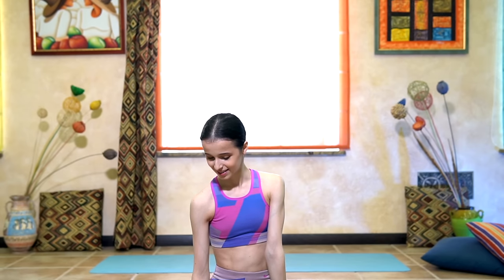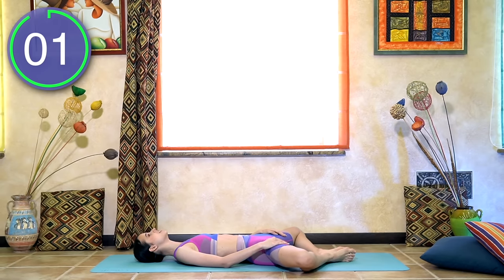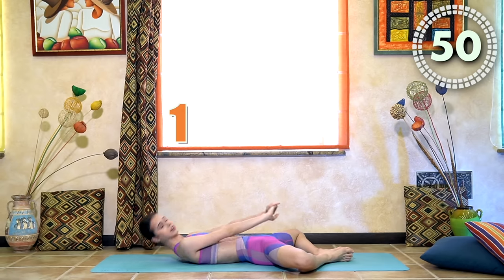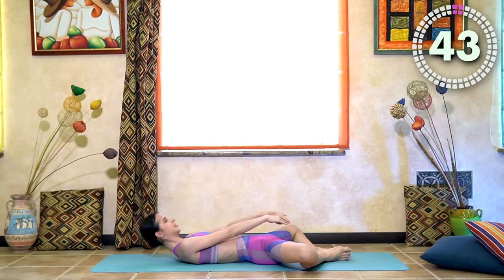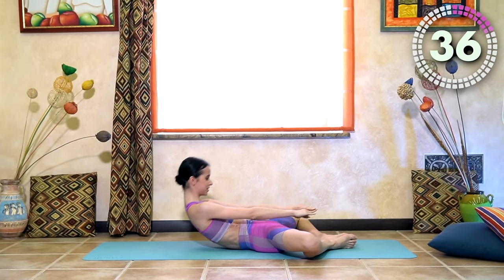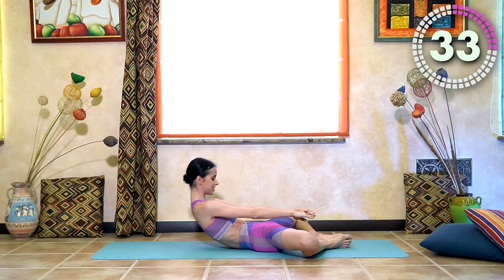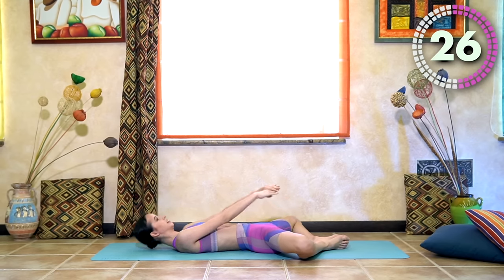I'm going to get my timer started. Here we go — we are going to start with butterfly crunches. Get ready in 10 seconds. Lie down on your back, legs in a butterfly position, and let's go. Up and down, up and down. Make sure to squeeze your abs every time. This is one of my favorite abs exercises.